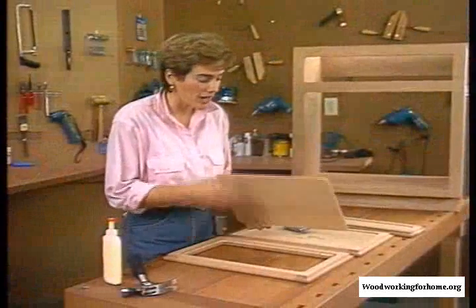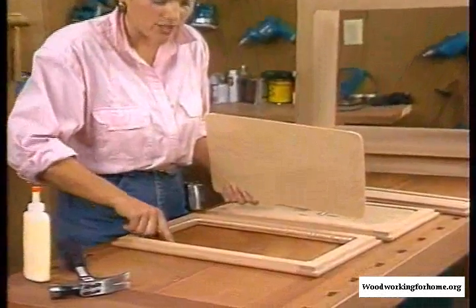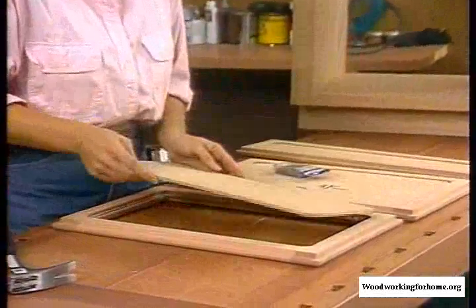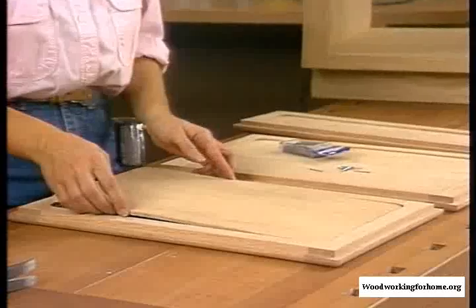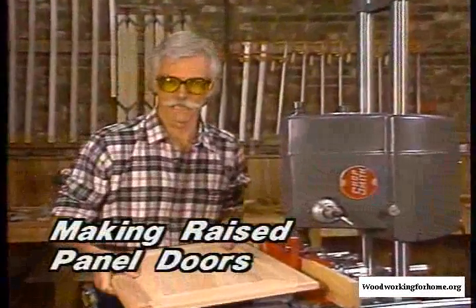Now all we need to do is insert our panel. I glued along the edge real carefully — I don't want to get a lot of spillover inside. Then I drop the panel in, and then we're just going to attach it with these little brads.